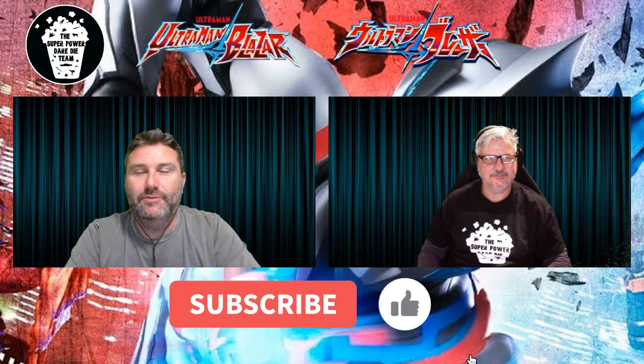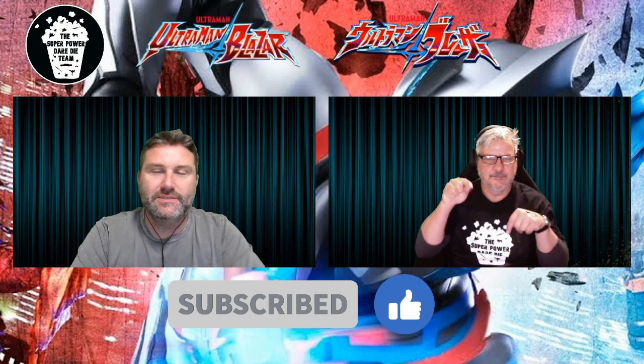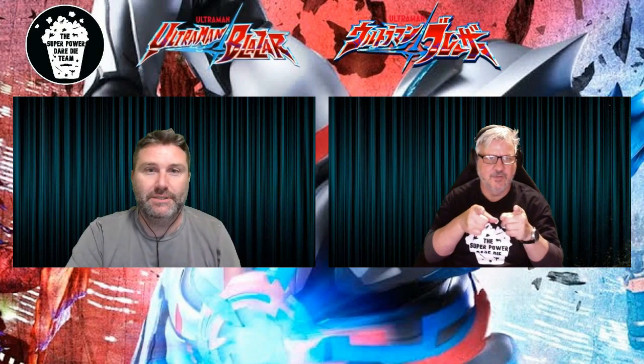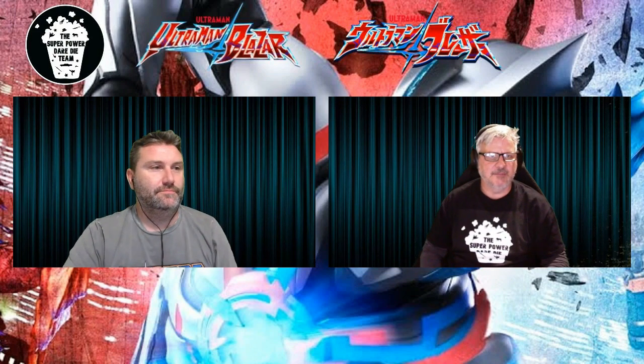If you enjoy our videos please like and subscribe to our channel, and if you've got any suggestions for videos you'd like us to react to, please put them in the comments. You know what to do. All right, let's have a look at Ultraman Blazer.